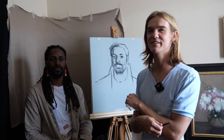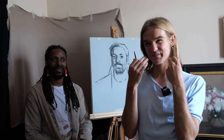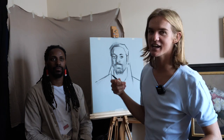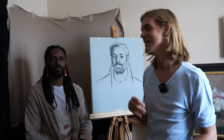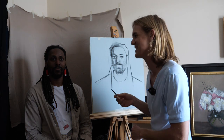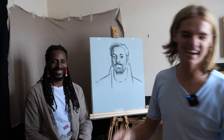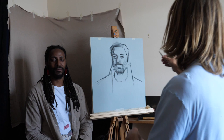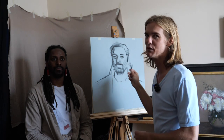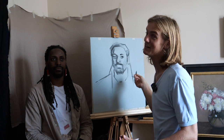If you get upset with your model, they'll have an upset face — and I've seen it happen. Their face just looks really grumpy and then you have a painting of a grumpy person. So it's always good to have a good rapport with the model. I like to think I'm just a nice person genuinely, but if that's something you have to work on, I'd recommend doing it because you don't want an unhappy model and an unhappy painting.